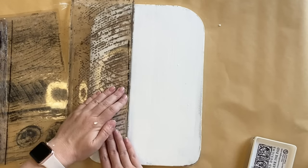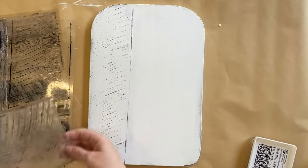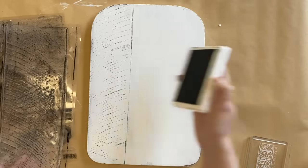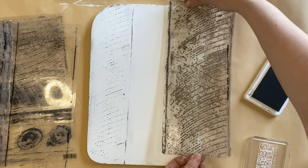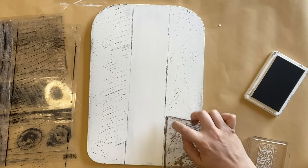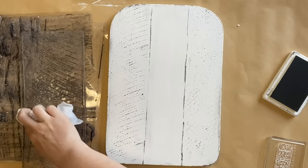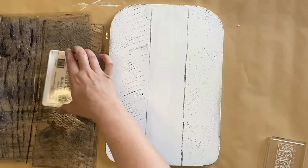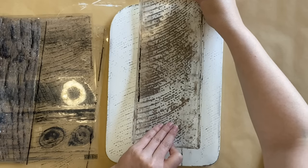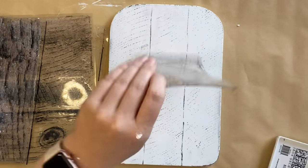I'm not pressing super hard — I don't want this to be a perfect transfer. I just want there to be hints of that wood grain pattern. For this side, I'm doing the same thing but turning the stamp around so that there are just lines in the center. For the center part, I'm adding ink only to the center of the stamp, wiping off any excess from the lines on the sides, and only applying pressure in the center where that gap is. I don't want too much overlapping of that wood grain.